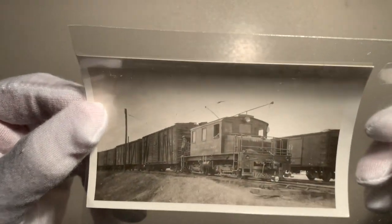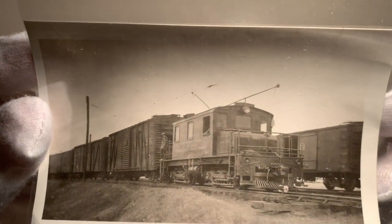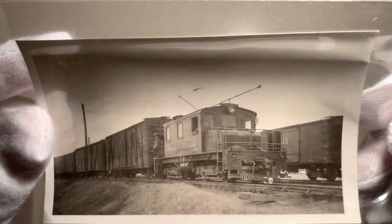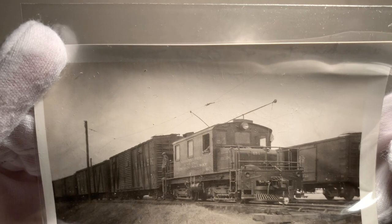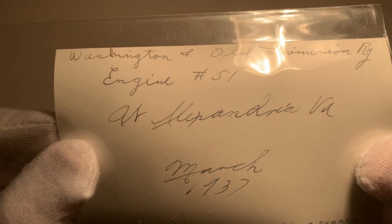Alright, here's the image in the case. As you can see it is Washington and Old Dominion Railway number 51. Now I said 'railroad' in the introduction because in 1937 the Washington and Old Dominion Railway — which was formed in 1911 — was reorganized as the Washington and Old Dominion Railroad. So when this photo was taken in March of 1937, as you can see on the back, the Washington and Old Dominion Railway had ceased to exist and it was now the Washington and Old Dominion Railroad.